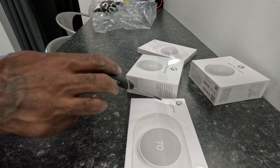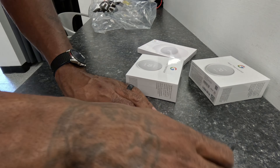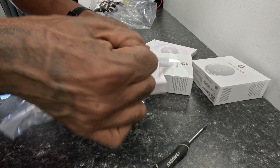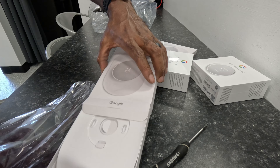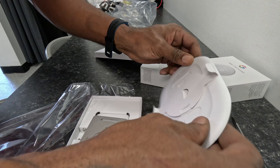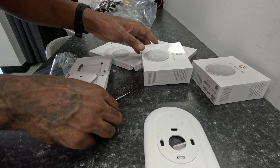I've never used these trim kits before, so I have to read the instructions. I guess this will just sit right on top.